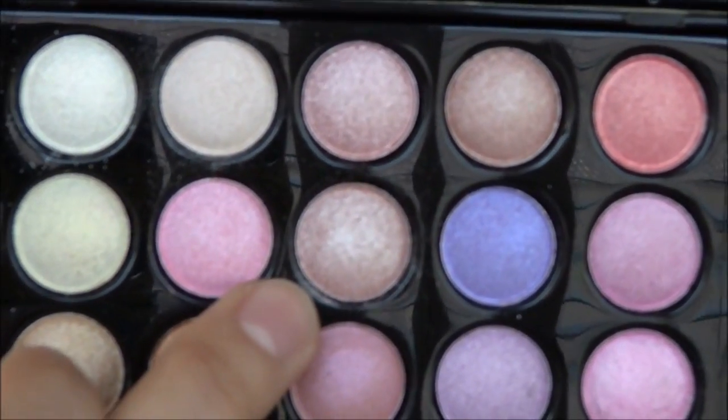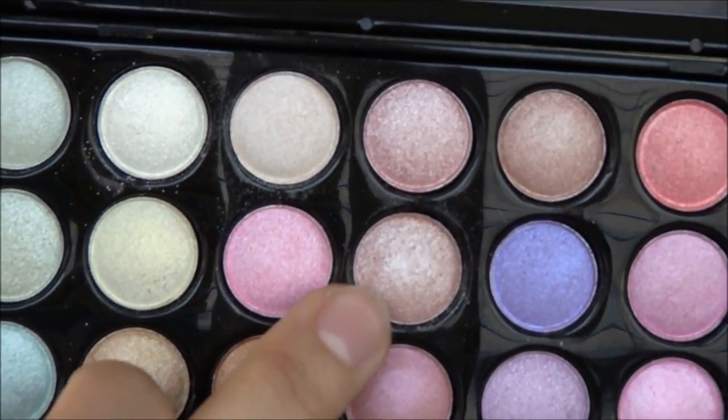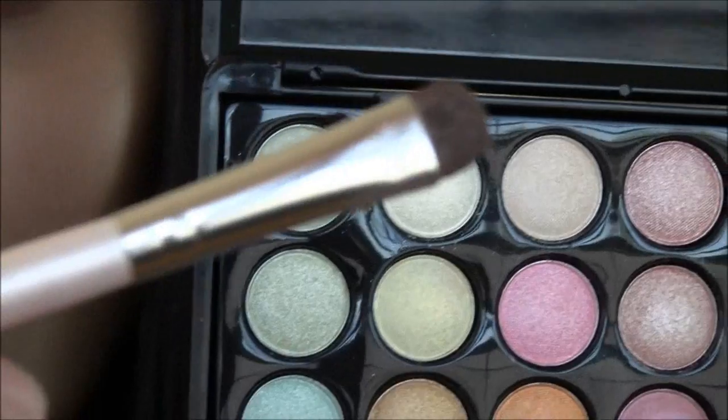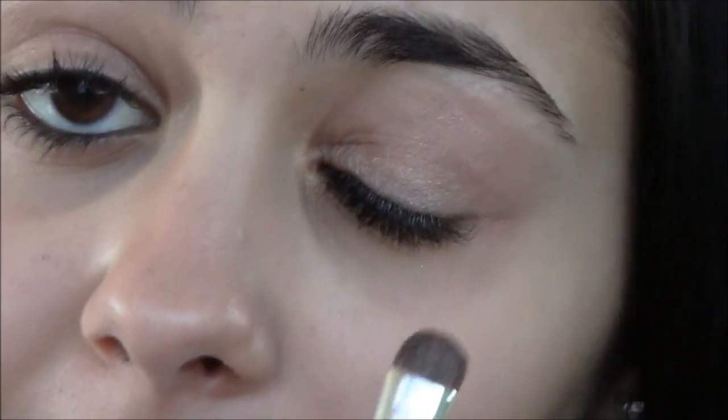I'm going to be using this eyeshadow right here — I've fallen in love with it. I think it's a perfect pink, peachy color; it just looks really pretty and natural. I'm going to go ahead and apply that using my e.l.f. Professional eyeshadow brush, and tap it on to my eyelid.